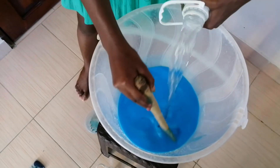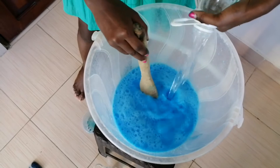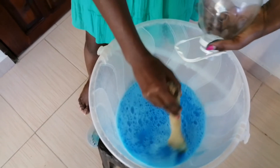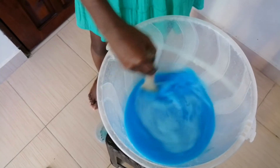Remember, this makes four liters. This is two liters here, so you mix it in very well.